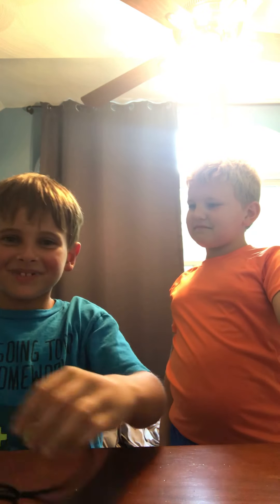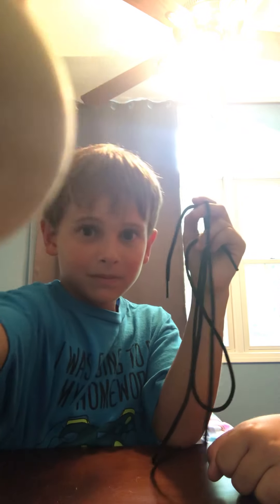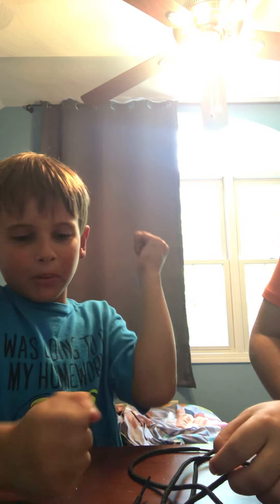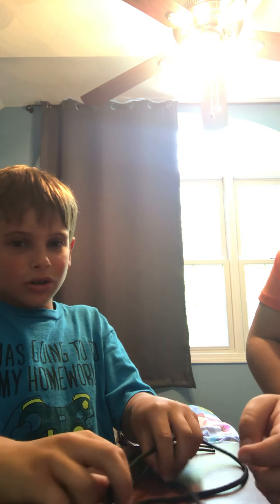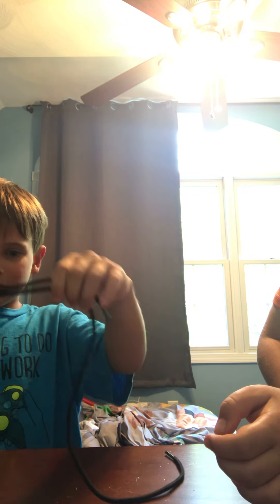Today I'll be showing you guys how to do this cool magic trick where you lace these strings through this ball, and then you put it in your hands, then I rip the strings out of the ball and out of your hand. So I'm gonna do the trick on Henry, and I'm gonna set it up right now.